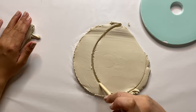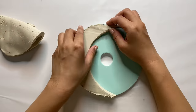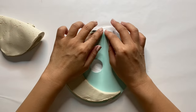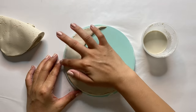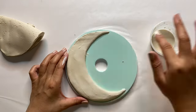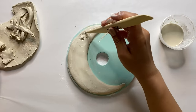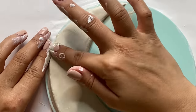I actually found my old clay tools from ceramics class in college — these are so handy and super affordable. I'll link a similar set down below, but if you plan on working with clay a lot I would totally recommend grabbing some tools. Now I'm taking my clay and water mixture, also known as slip, and using that to smooth everything out and round out my edges. If at any point you need to add more clay, go ahead and score it, add some slip, and smooth it out to make it look as seamless as possible.